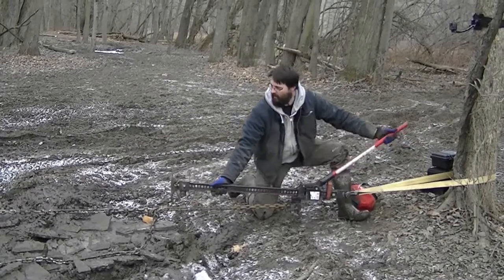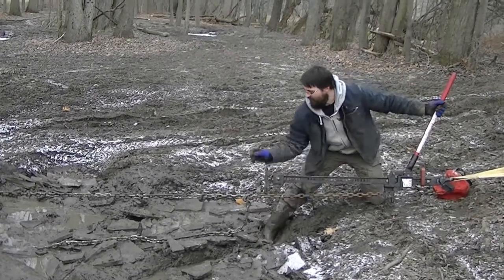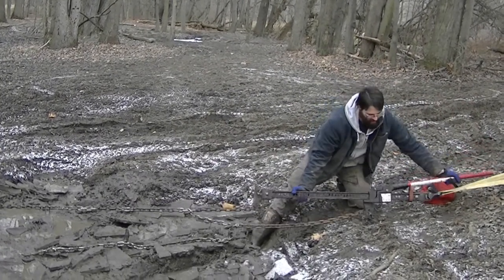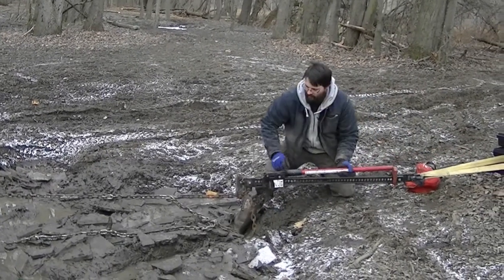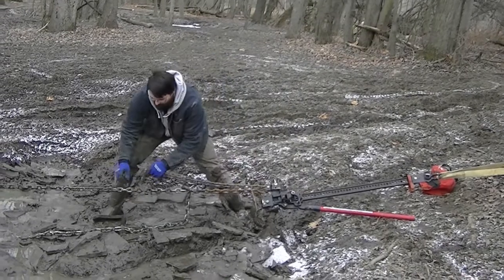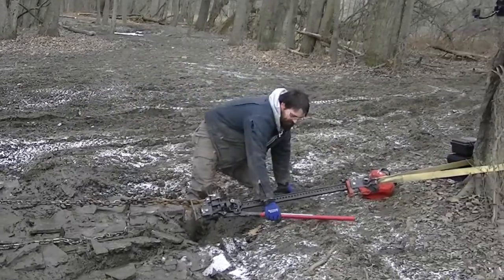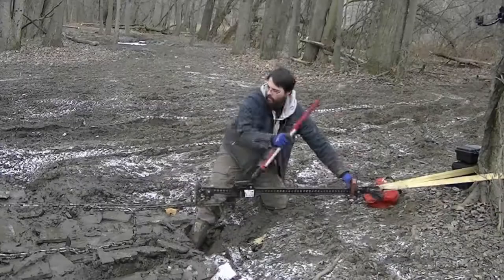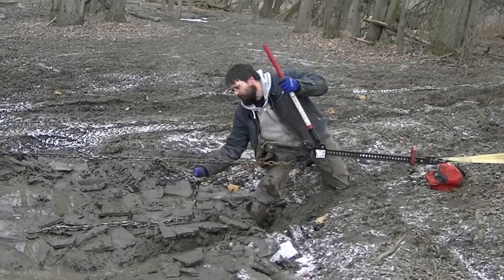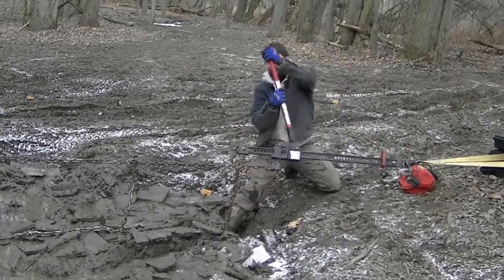And then you go down. You can see the tension is now on this secondary chain — tension coming off the pulling chain and going onto the hold chain. From here, slide yourself all the way down, switch to up position, transfer your chain, and the process starts all over again — start jacking. Now you see tension going back on the pull chain, coming off the hold chain. Just keep it going.